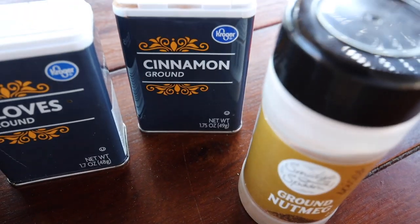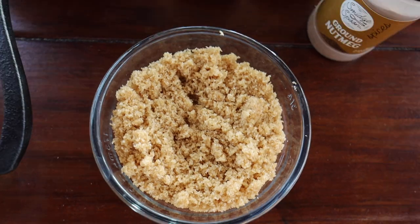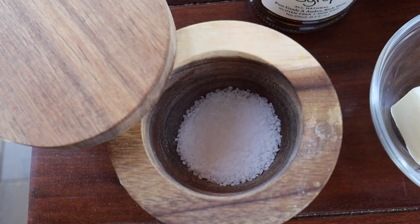While the ham is getting warm in the Weber kettle, let's talk about the ingredients for our glaze. We're going to need some ground nutmeg, ground cinnamon, ground cloves, a cup of brown sugar, a half a stick of butter, some maple syrup, and a pinch of salt.